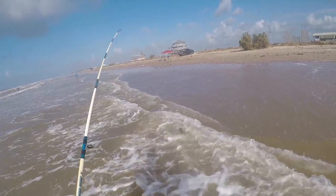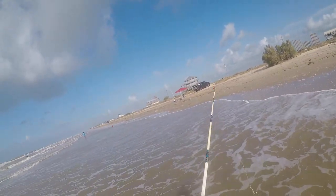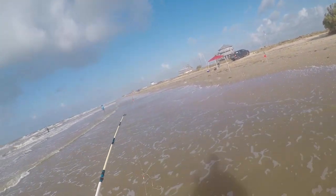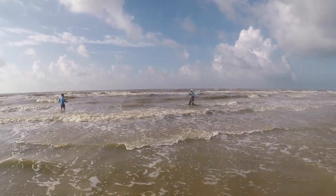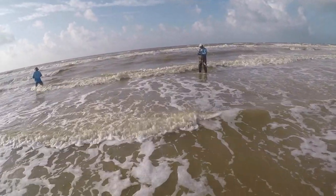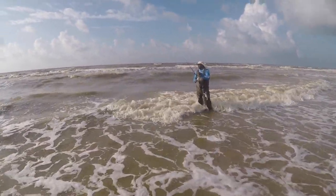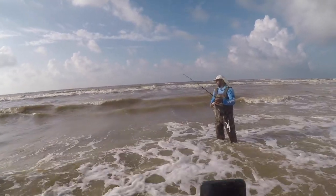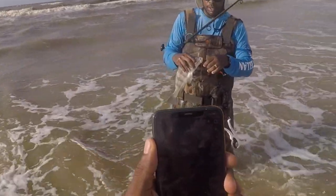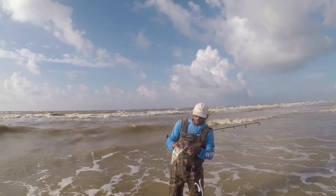Well guys, something came and got me on this. Still got the other one out, but something definitely came and got me. Let's look at it - it's a black drum! Let me get a picture for the people. Hold it up, let the people see it. It's something - something's better than nothing.